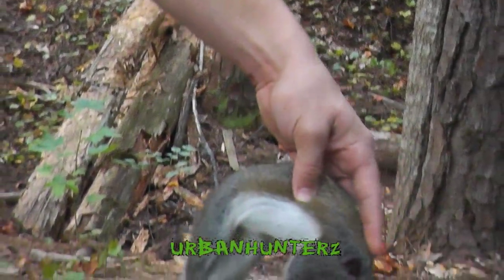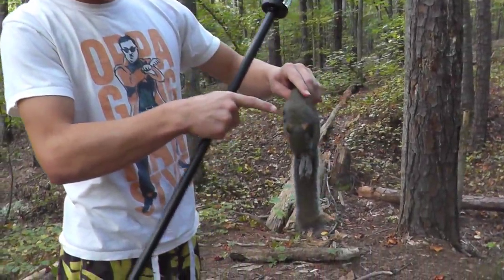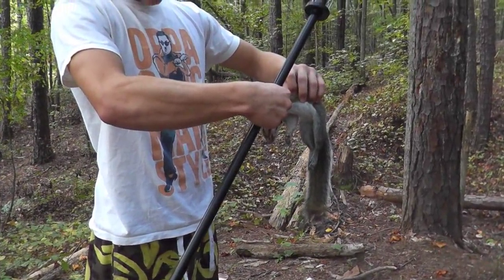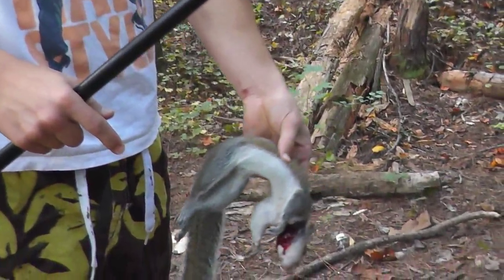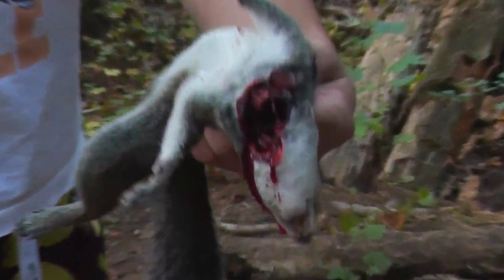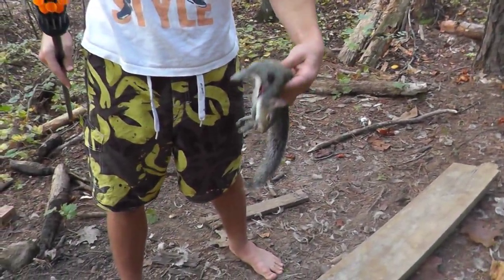This is the first squirrel I killed with my blow gun. I shot him right in there, went out the other side. I think it broke his leg with the shot and then it just flopped off the tree and I cut his neck with my knife. It's a pretty good one. So I'm going to skin him now.